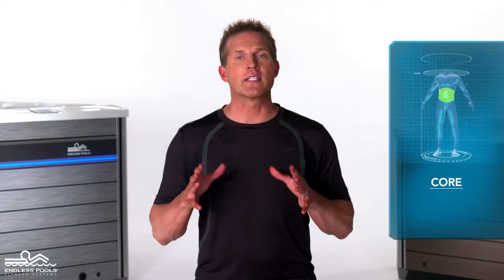This is a core exercise called a seated leg extension. To perform this exercise, all you need is a pool buoy.